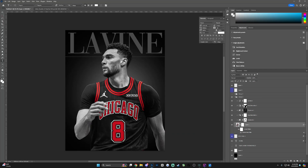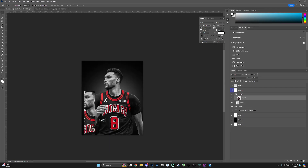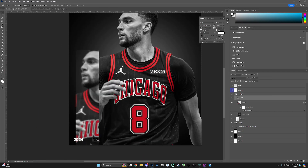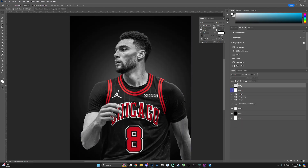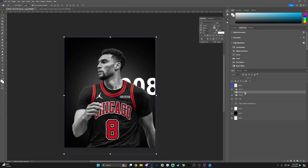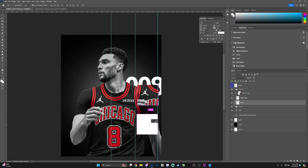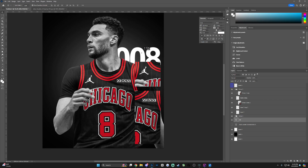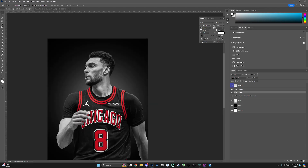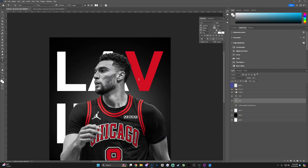I wanted to keep something basic, which stays relative to my other posters and the style I've been keeping lately. For the last month I've been in a bit of a creative block, so I'm trying to stay refreshed and use things I've already done so I don't overcomplicate things and burn myself out. I can't stress it enough — over-complicating and being a perfectionist is something I've learned burns me out over time.